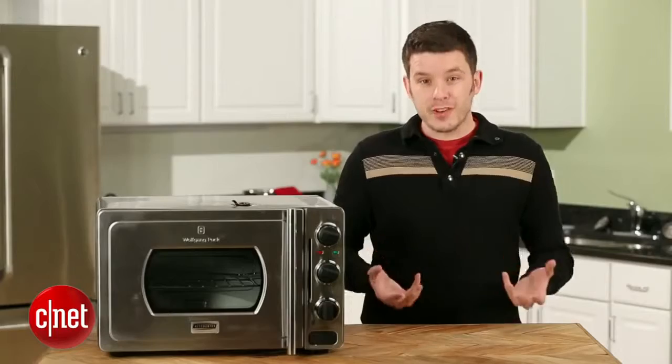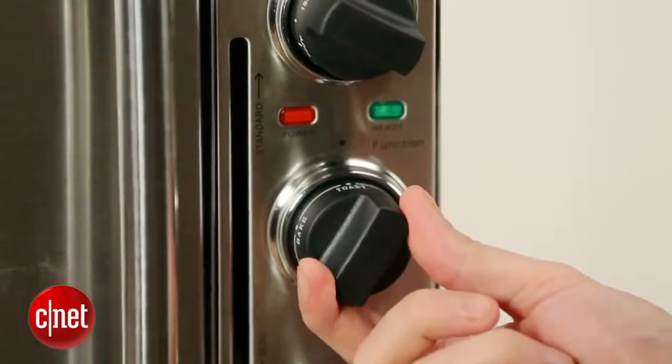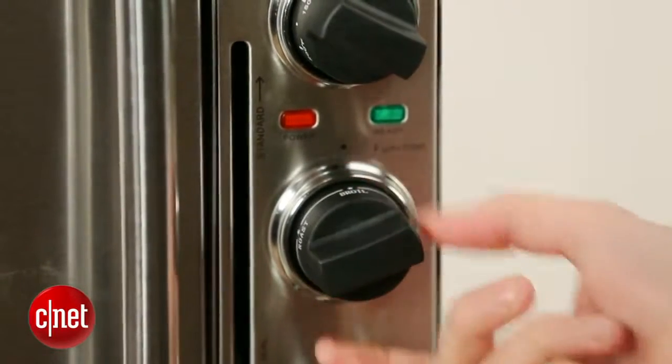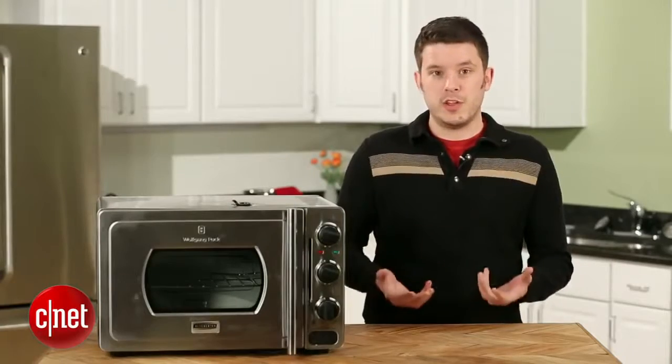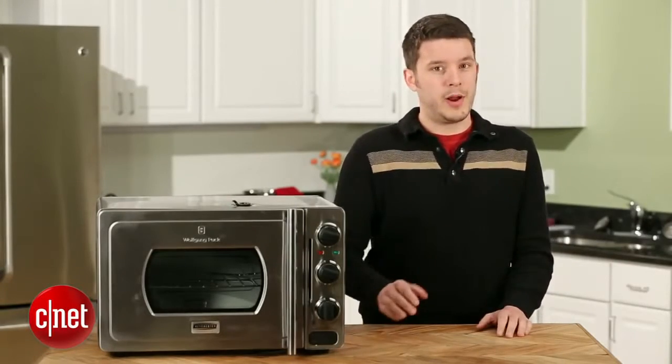Now this oven claims that it can cook a 14-pound turkey in under an hour in the pressure cooking mode. We can't wait to try that out in our test kitchen, and when we publish the full review in the coming weeks, we'll be sure to let you know how it does. For CNET, I'm Ry Criss.